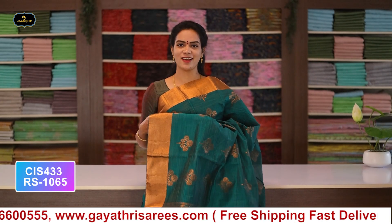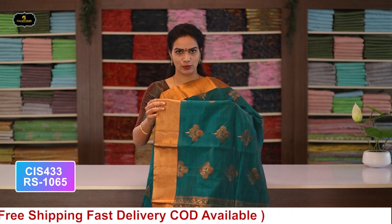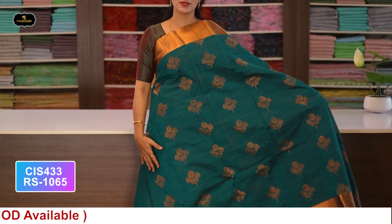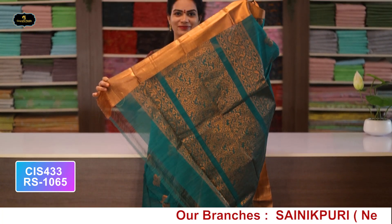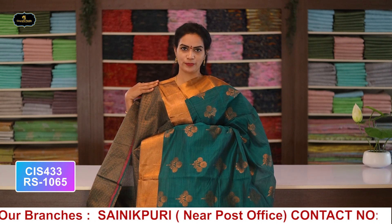Saree no.9: color bottle green, borders - copper zari borders, 2 borders equal size 4 inches, all over saree with booty work, pallu and blouse. Cost after discount: 1065 rupees.